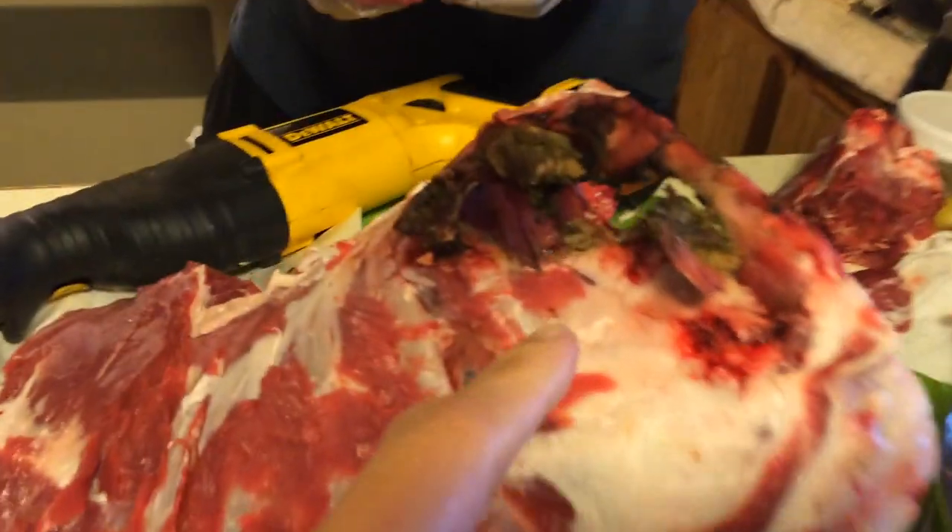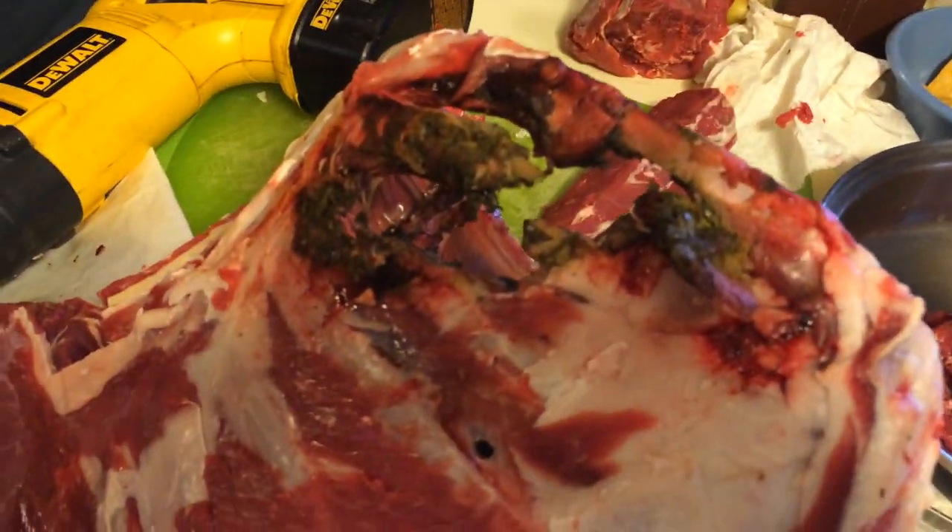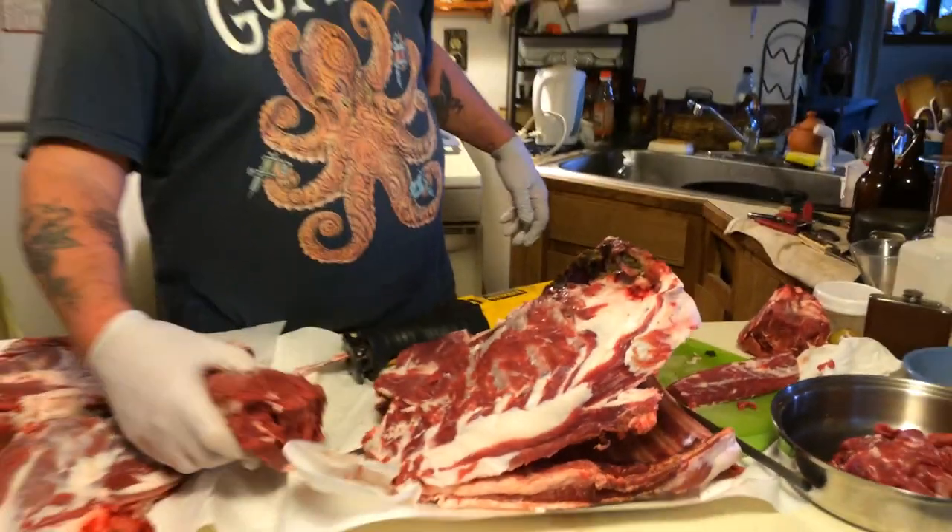And what happened here? That was where I shot it — that's the bullet hole. That was the cause of death. That is not something that you normally see at the grocery store.